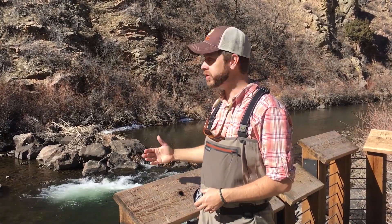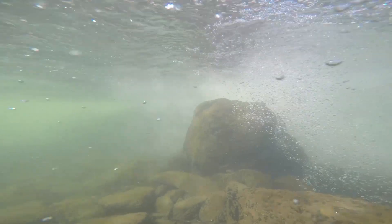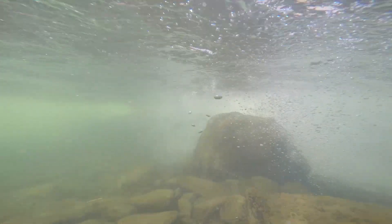Also immediately downstream, as that water wraps up and plunges down and over this weir, it's going to create a deep plunge pool — a well-oxygenated, food-rich, protected area where you're going to find a lot of trout.